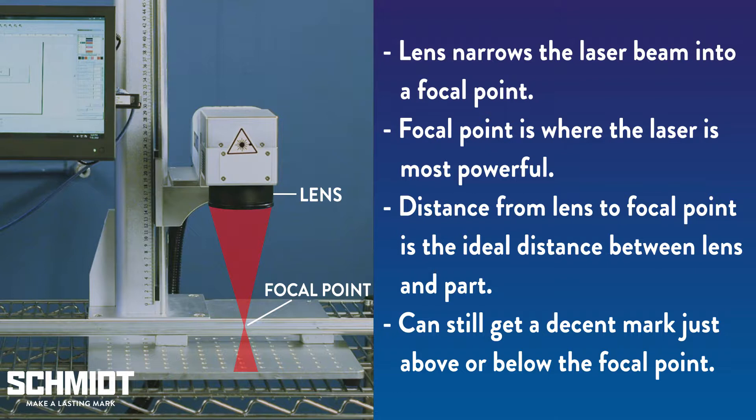The focal point is where the laser beam is most powerful. The distance from the lens to that focal point is the ideal distance between the lens and the part to be marked. There is some leeway though — you can still get a decent mark if the part sits just above or below that focal point. We call this the marking window.